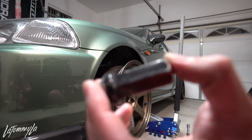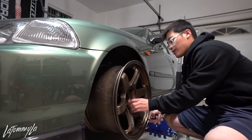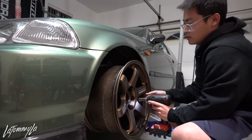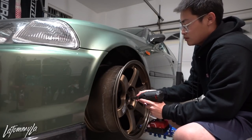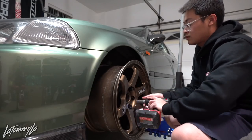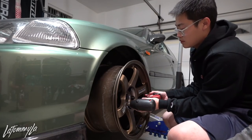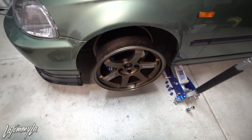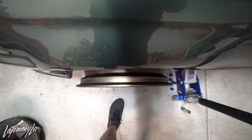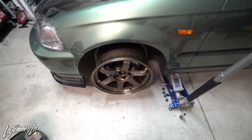These are Jay's lug nuts — I got these from my Japan trip. This is before I lower the car, because when you normally drop it and add camber myself...